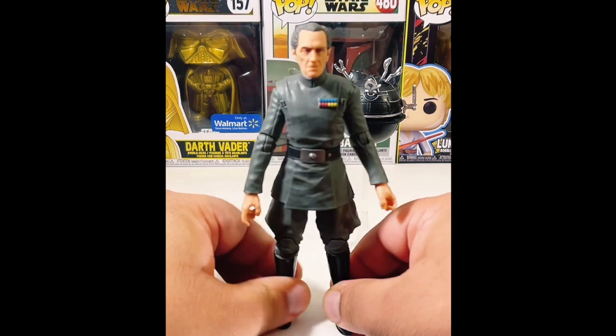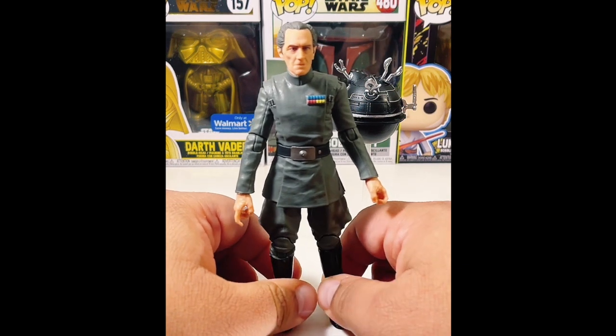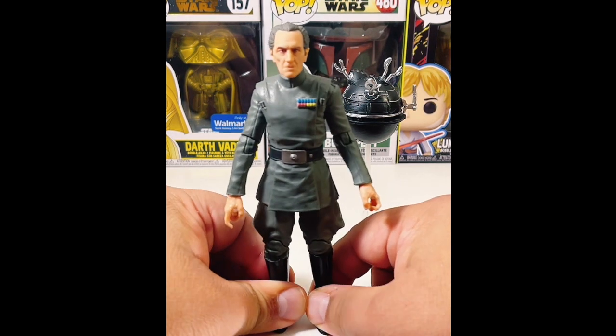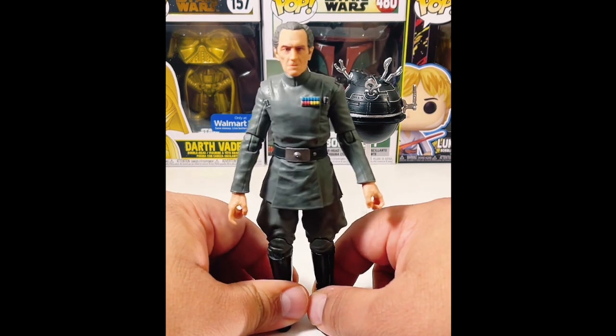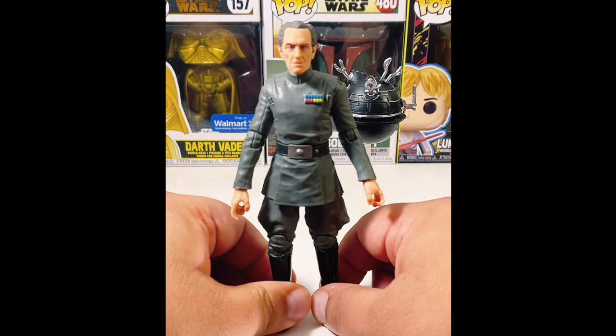I was eyeing him for a while. He was at one of our Ollie's stores. Ollie's is a bargain outlet store where you can find tons of great stuff. I'm not sure if they're nationwide, but I know here on the East Coast in Albany, New York, you can definitely find figures like this at Ollie's.